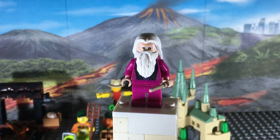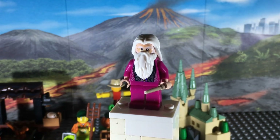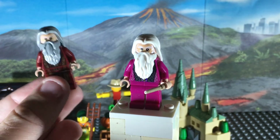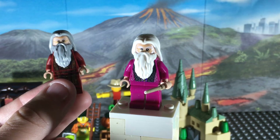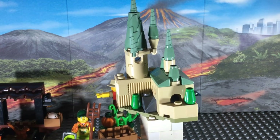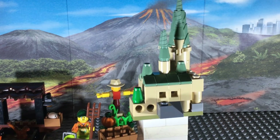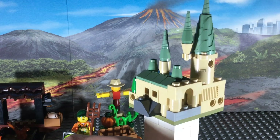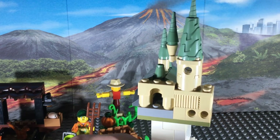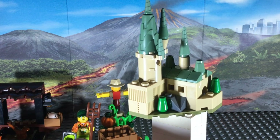Taking a closer look at the minifigure, you can tell it's very similar to past versions of Dumbledore, except he's got a new magenta color scheme and different colored hair. Comparing him to the 2018 version of Dumbledore, the face printing and torso printing is very similar, except he now has white hair rather than gray. Moving on to the build, we have a pretty cute miniature version of Hogwarts. I wish this poly bag had existed when I made my trailer recreation for The Secrets of Dumbledore, because I had to build my own mini version of Hogwarts entirely from my own pieces - this would have made my job a lot easier.